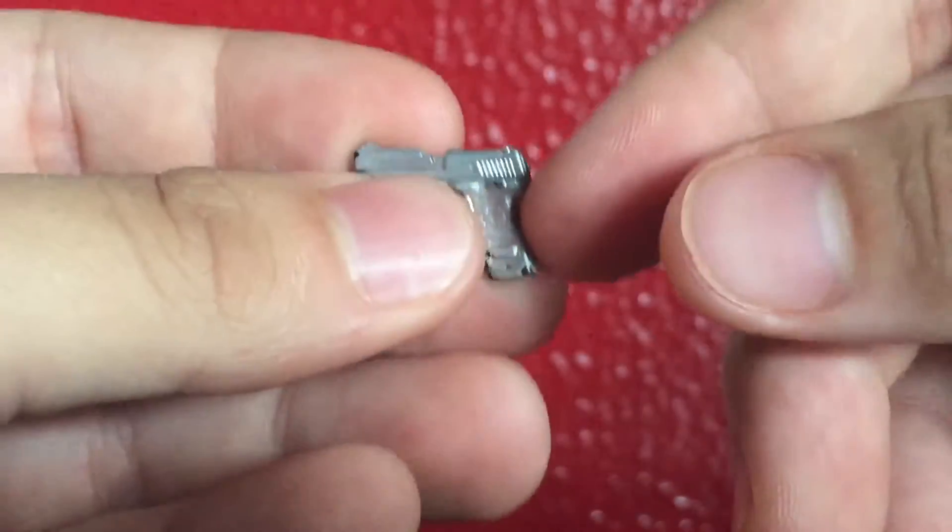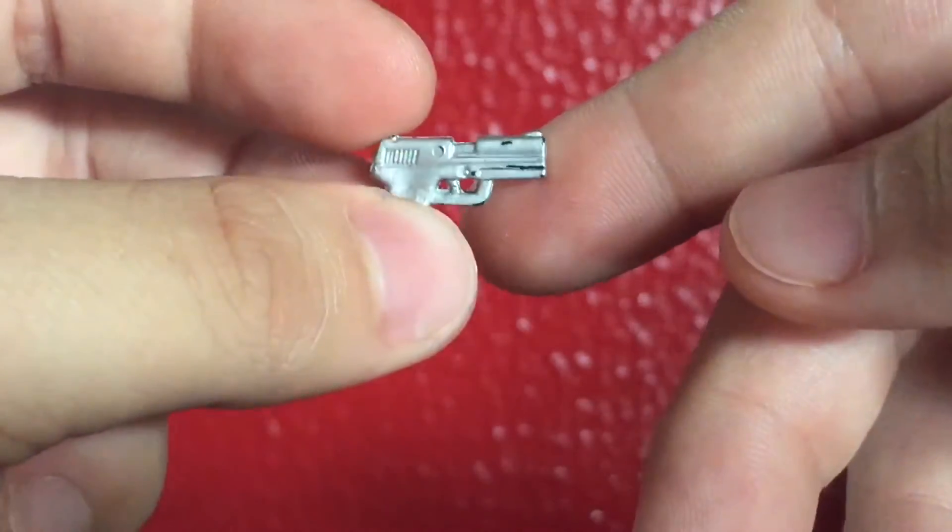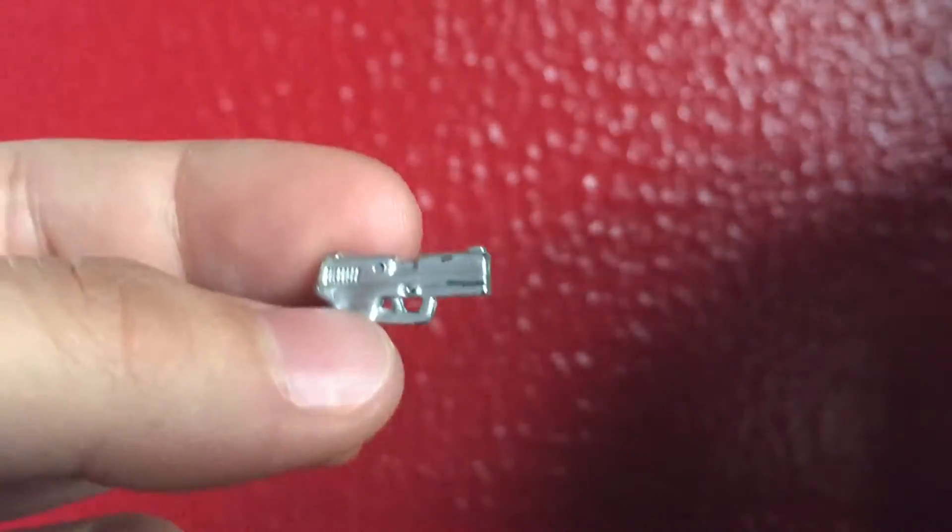Here is just a regular Glock — a Marvel Legends silver Glock. I think this came with the Thunderbolts Punisher, if memory serves. You can just store it in the holster, like so. Pretty cool.